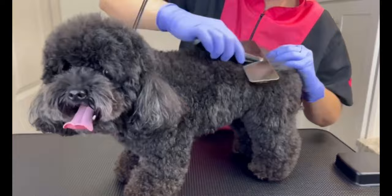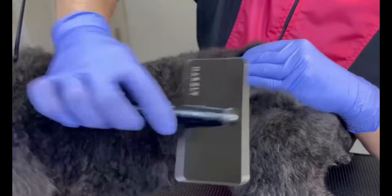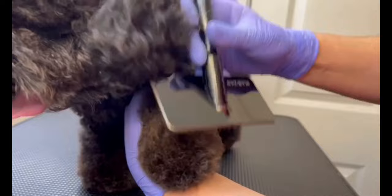Then I started the brushing. I used a brush with short bristles so I could really get the volume that I wanted, brushing layer by layer all the way from the root.